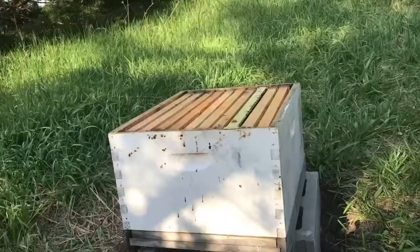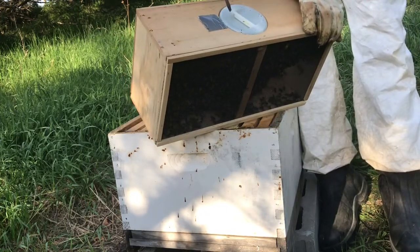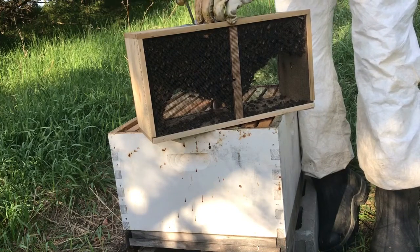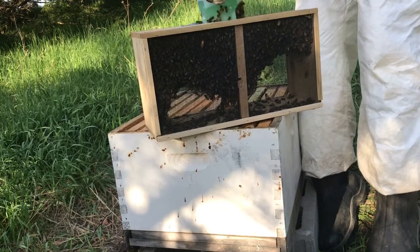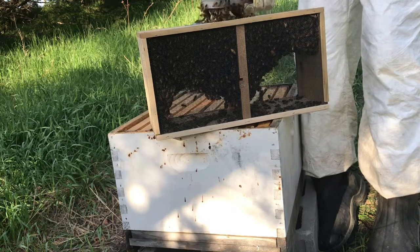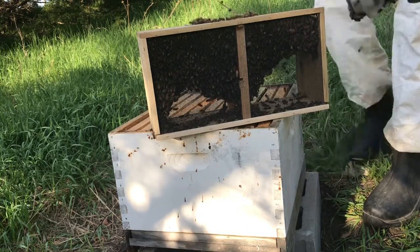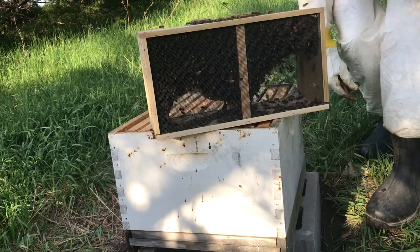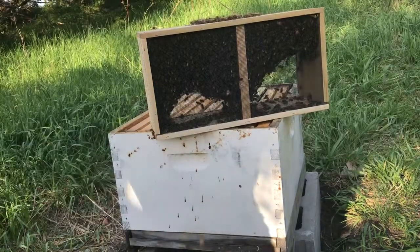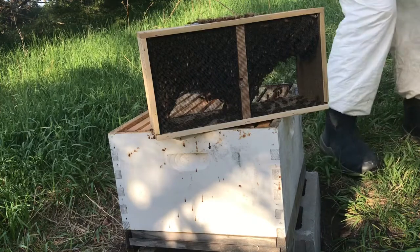Now, your bees. First things first — you'll notice that there's something at the top of the package. This holds the sugar water. Using a screwdriver or your hive tool — I find a screwdriver works best — just take that right out. Some bees will die from this, keep that in mind. There's no perfect way to do this. Now that you've got that out, go ahead and set it off to the side. Now bees will be very angry — that's when you need the smoker. Just lightly around. Do that, then set that off to the side.